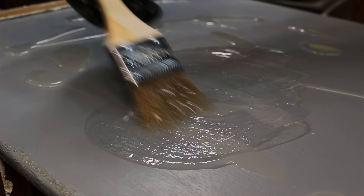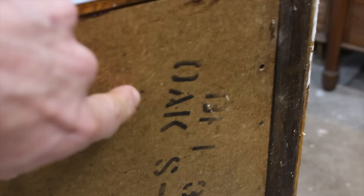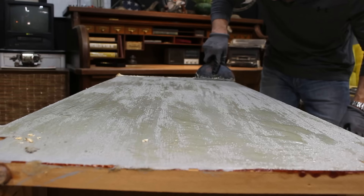Most of the American mid-century furniture pieces I have worked on have been made from walnut and the Scandinavian pieces from teak, so I was surprised to see that this mid-century dresser was made using mostly white oak.